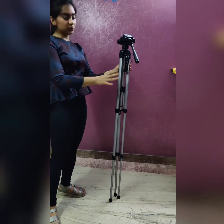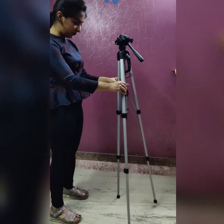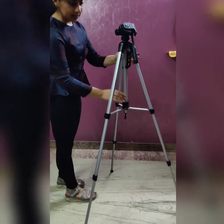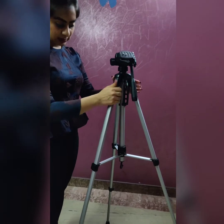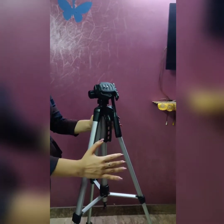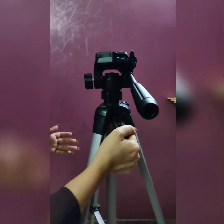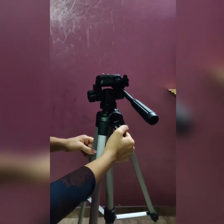We should always prefer a tripod with a big height so that we can shoot at very good places wherever we feel like. You can easily lock it from here and it is really good quality — it can bear the load of a mobile phone so your phone won't fall, and it can definitely hold a DSLR camera very easily.